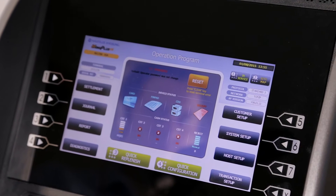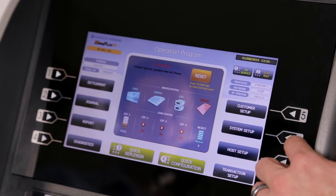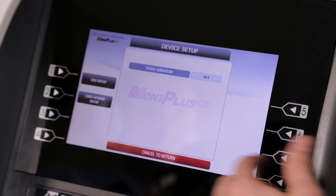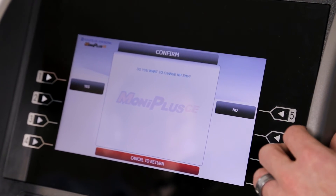After the software is loaded and the machine reboots, log in to enable EMV. To do this, go into your system setup, device setup, card reader setup, and select NH-EMV.